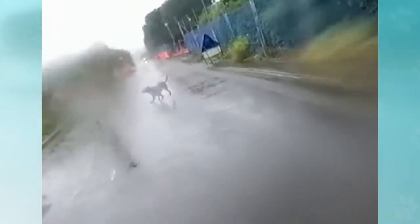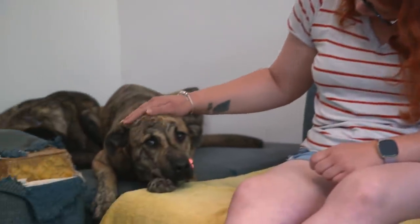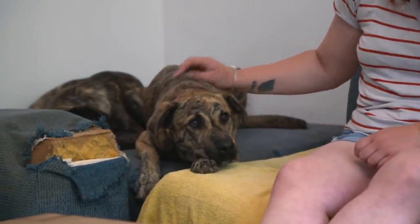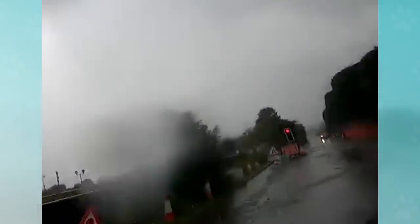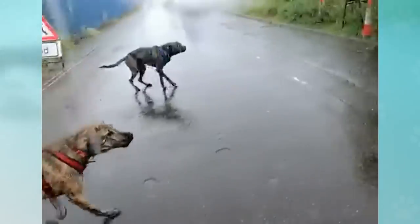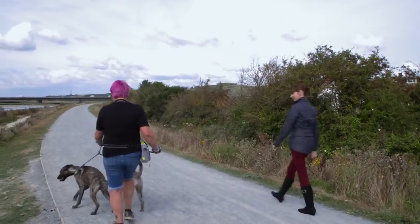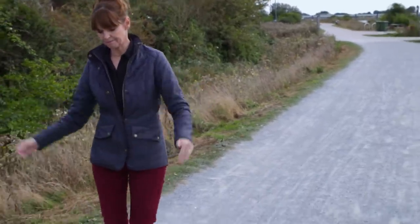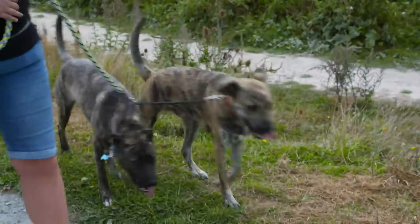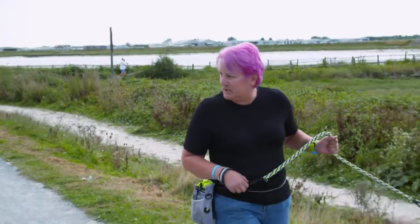If you see a runner or a cyclist, they will run after and they'll ignore me calling their name and then I panic. Because when I have other dogs, I used to have them on a split lead and run with them and it was easier to control.